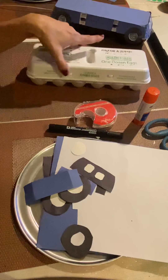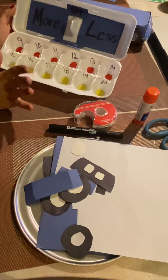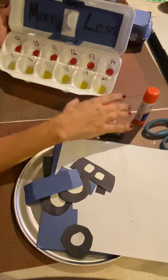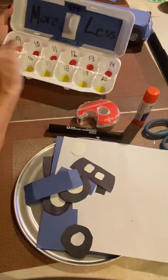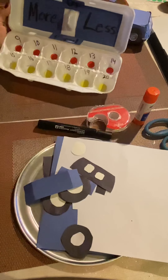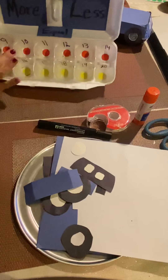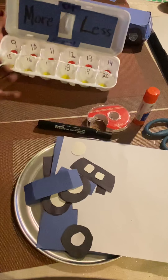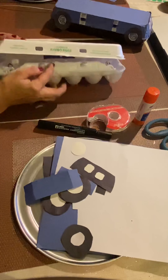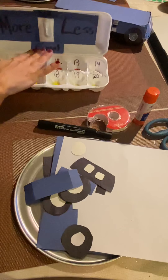First, I'm going to show you the inside. So on the inside, this is a more or less math game. I've chosen to use numbers 9 to 20. I've labeled all my holes. You can use any 12 numbers you'd like — you can use 1 to 12 or whatever you'd like. You could use dot stickers for the inside, or you can just label it the way I did. More or less or equal.